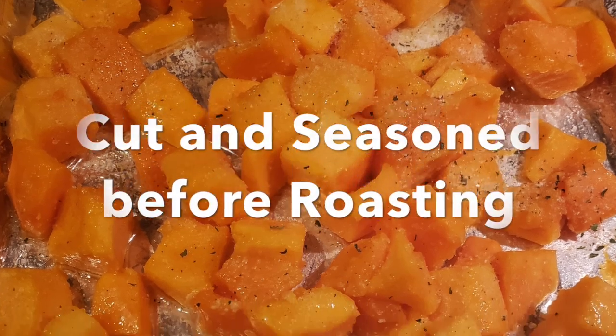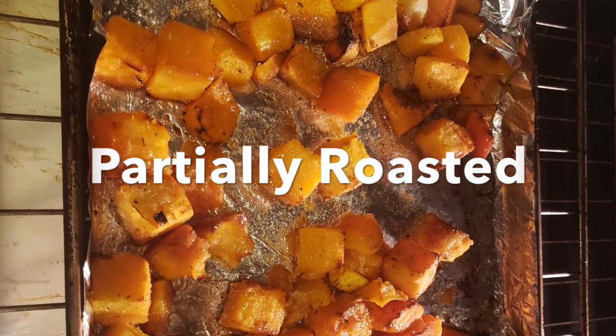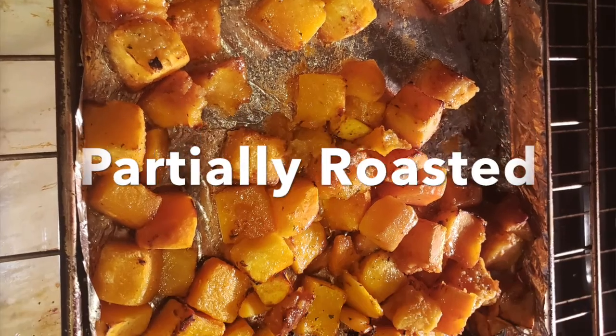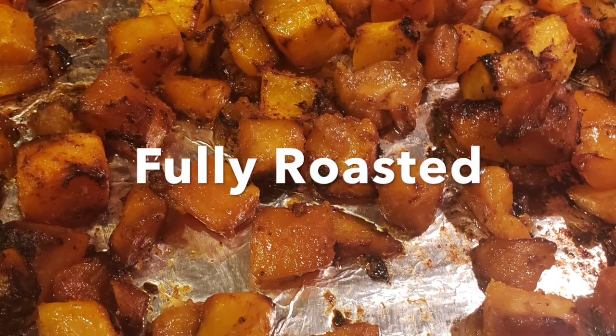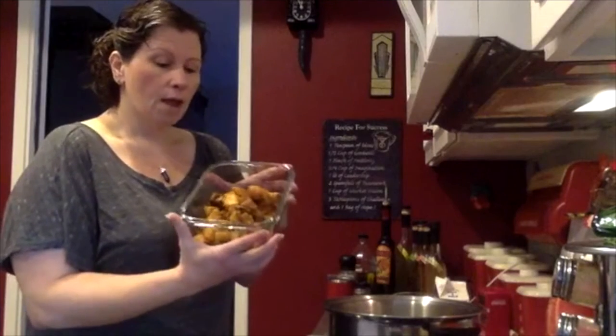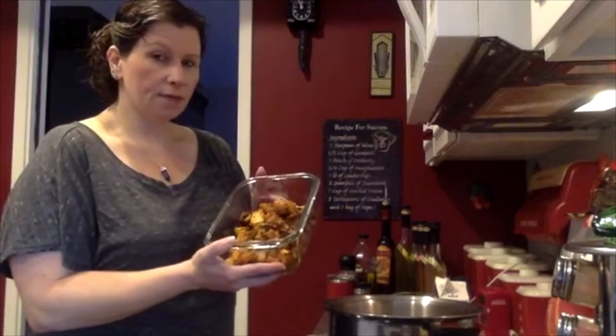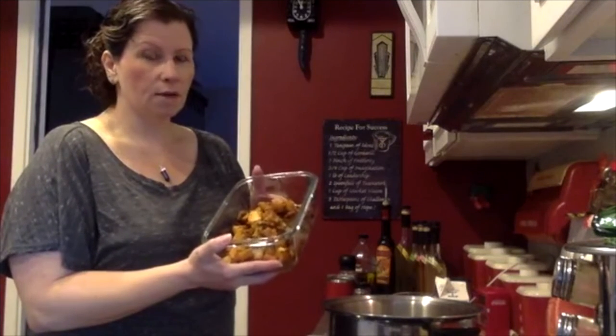To make things easy, I've pre-cooked my butternut squash, and I'll have Sean post some pictures of the butternut squash. Basically, they're cut up into bite-sized pieces. You can get the ones that are already cut up, or you can buy butternut squash yourself. You're going to spread it out on a cookie sheet and put it in an oven at about 350 degrees.